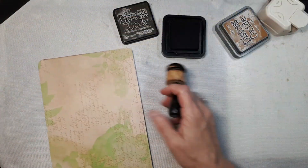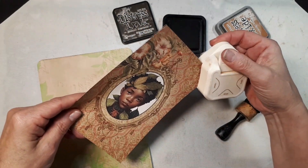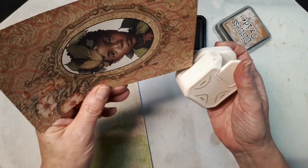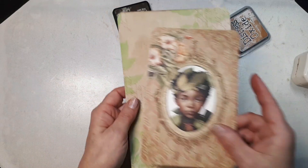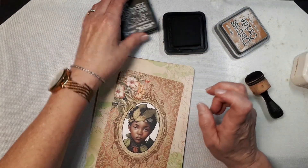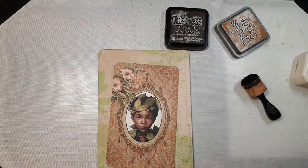I'm going to ink around this one and around this one, and also going to round the corners. I'm going to do the inking of these two off camera. I also have cheesecloth I want to add, but first let me do the inking, and then you will see me back.